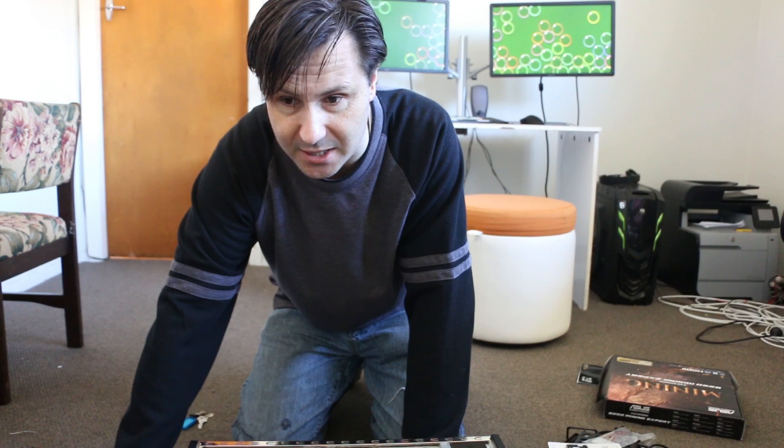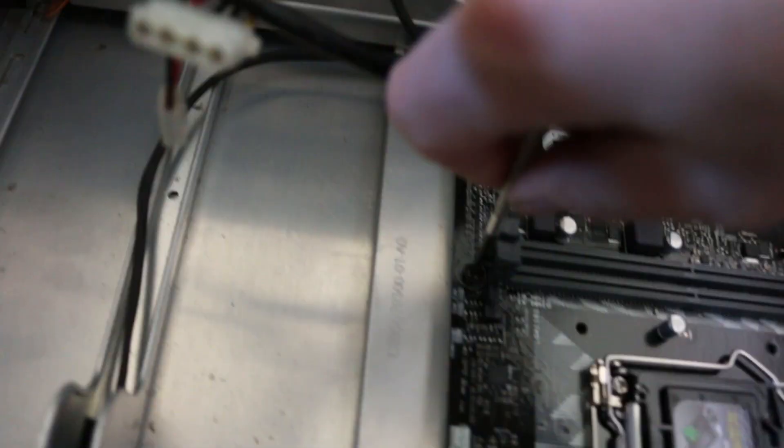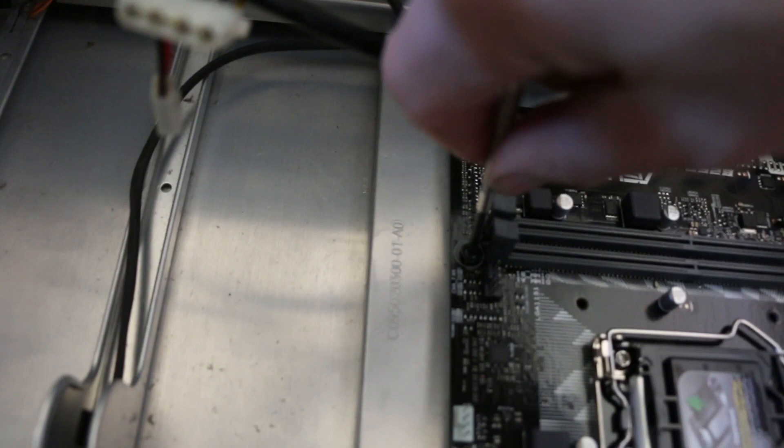Safety first — anti-static strap on. Here's the motherboard. It's going to go in here. Just using the screwdriver to screw it in, then we'll put the power supply in.